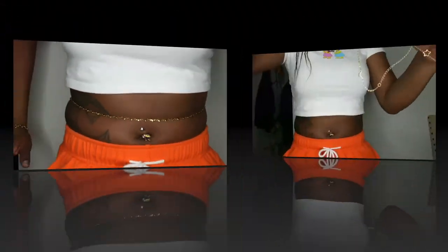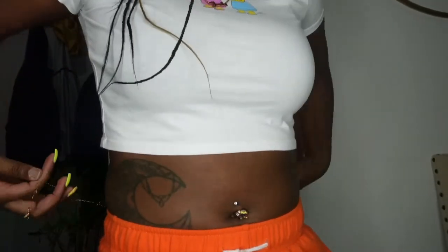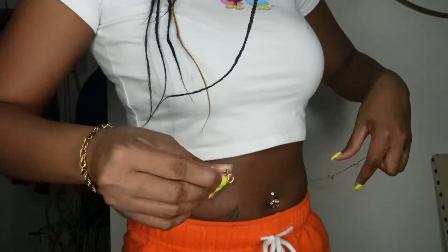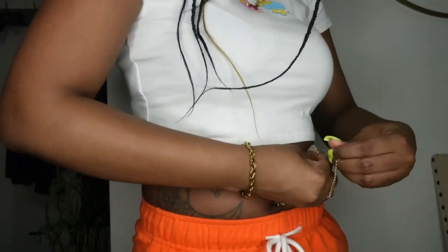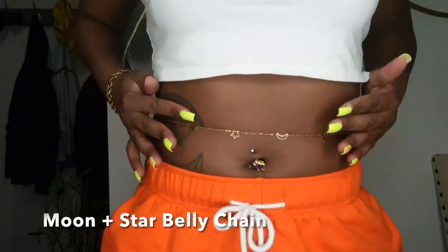And we have our Moon and Star waist chain. And this is how it looks.